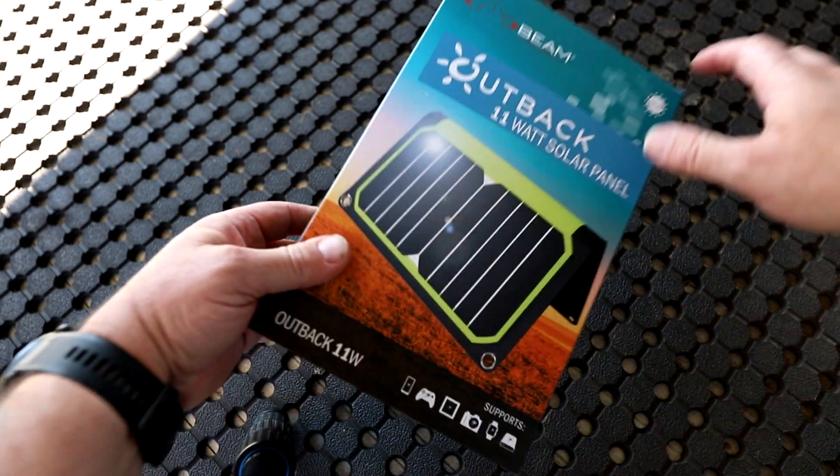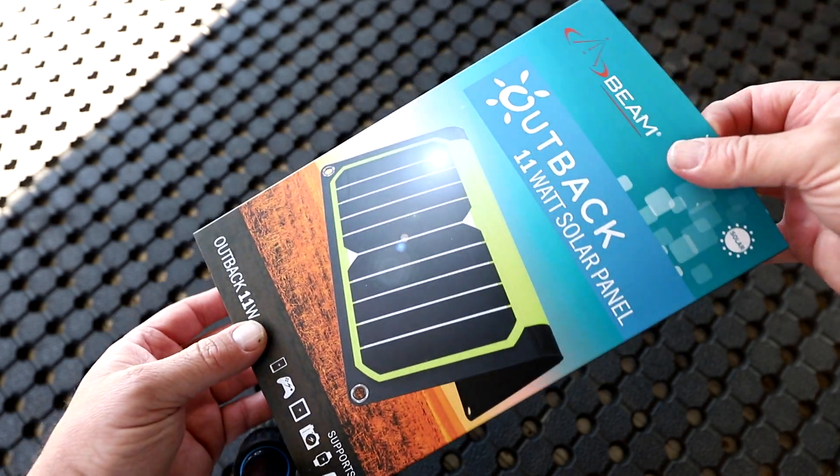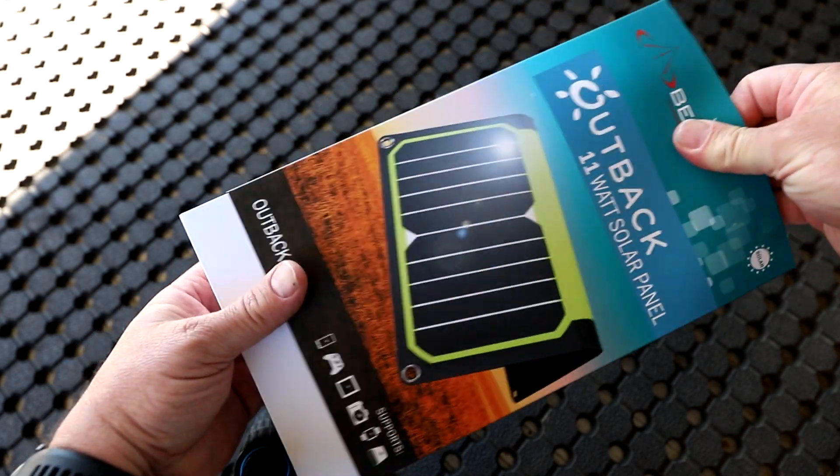You can get these on Amazon — they're about $150 for the Beam 11-watt Outback. They also come in 6-watt and 20-watt, and possibly other sizes as well.